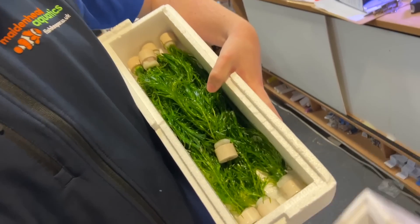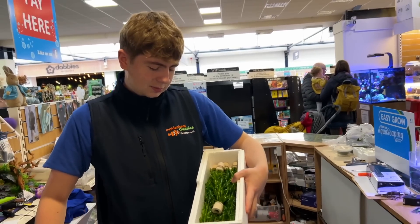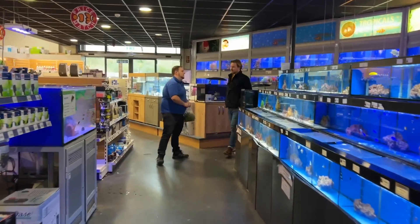At Maidenhead Aquatics, Nick who's been working there about five months has got some plants for us — he thinks it's Egeria densa. We tell him we're putting together a new Florida flagfish biotope. Then we ask for the full scientific name and he confirms it's Elodea densa — and points out that Egeria densa is the other one that looks very similar. I've been busted — I love learning, and being right!